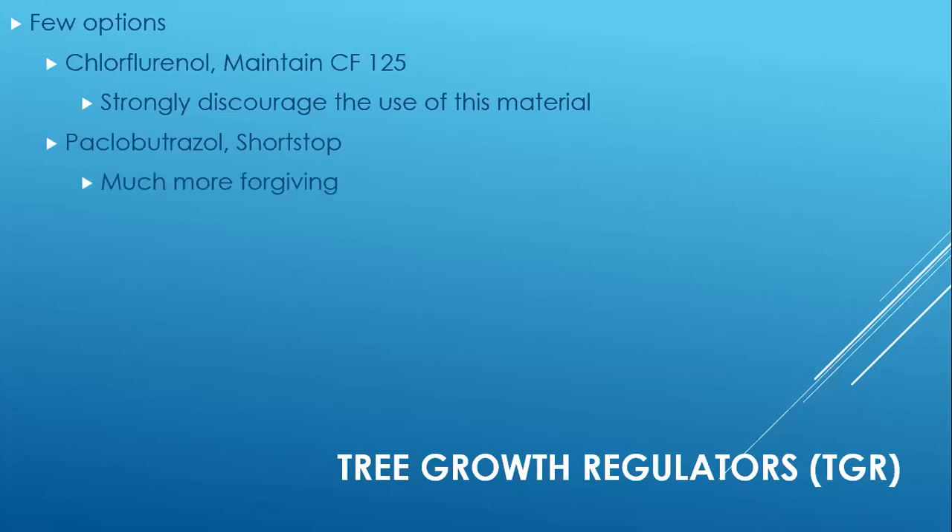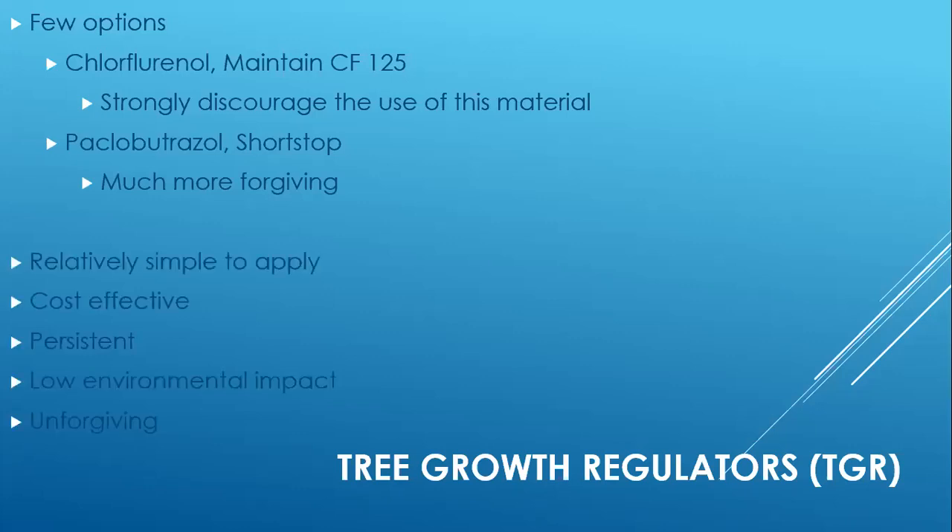That brings us to paclobutrazole, or Shortstop. Shortstop is much more forgiving than Maintain. It's relatively simple to apply and cost-effective — and when I say cost-effective, that's not just comparing it to Maintain, because per treated inch DBH, Shortstop will actually be more expensive than Maintain. But the overall final results from Shortstop will be much better. The cost-effectiveness comes from reduced need to go in and do trimming, reduced bio-waste removal, and reduced potential for damage and injury when you send a pruning crew in. When you add all those things up, it does become very cost-effective.